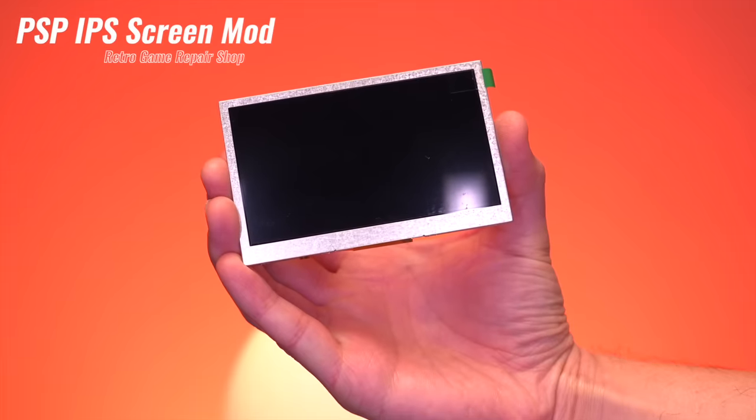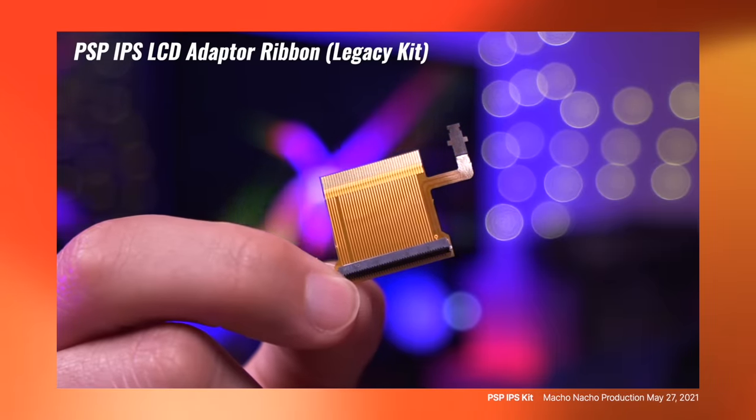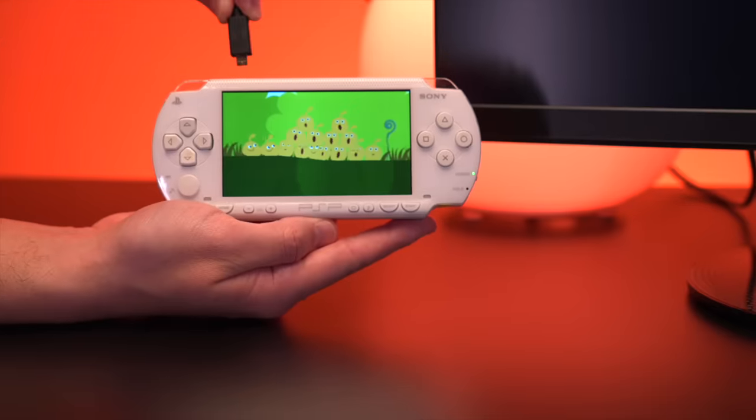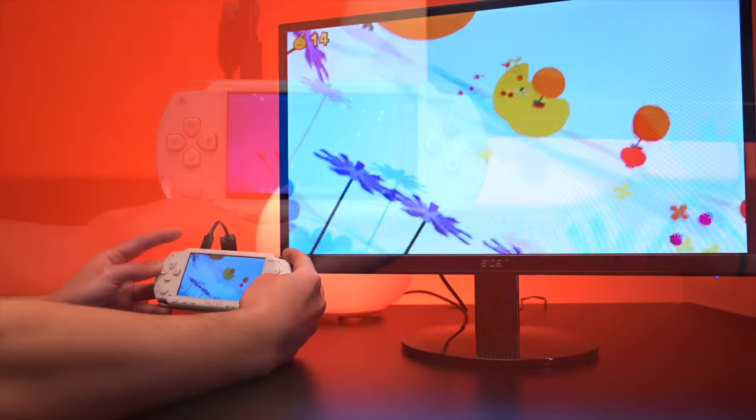So I'll be installing an aftermarket IPS screen that I picked up from Retro Game Repair Shop. I actually made a video a few years ago covering a similar IPS screen mod, but that one required an adapter ribbon cable and this one doesn't. I'm hoping that we get the same good results as the previous one. The other mod I'll be installing is a very interesting looking internal HDMI video out mod.